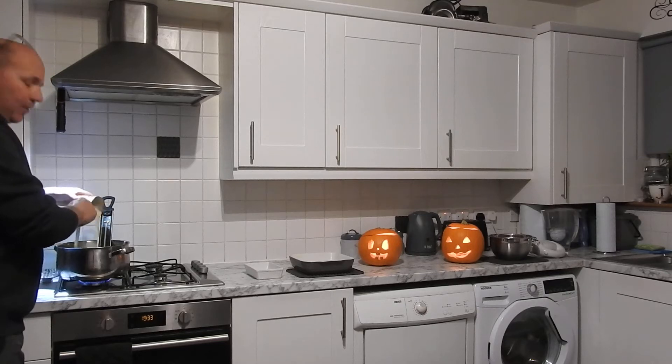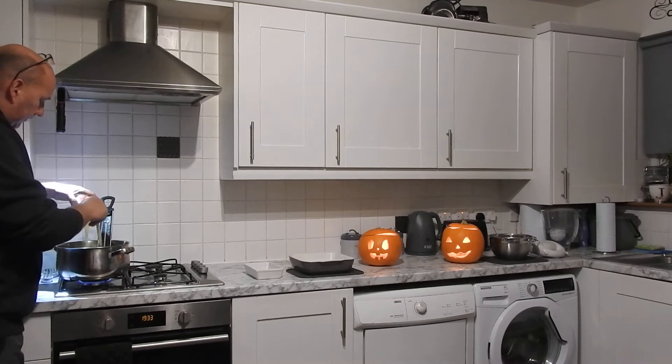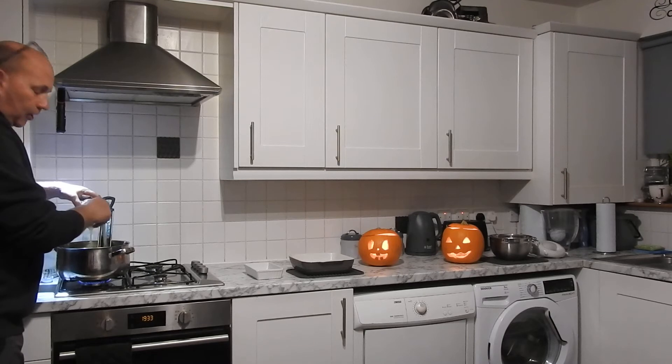You don't want to be hitting the bottom of the pan with a spoon, just nice and flow — that brings the temperature down a wee bit.